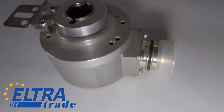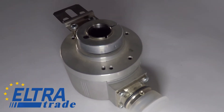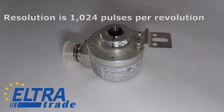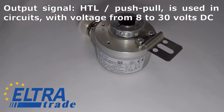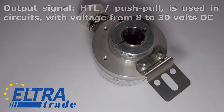Baumer incremental encoder with hollow shaft in 58 millimeter housing. Specifications: diameter of through hollow shaft is 15 millimeters, resolution is 1024 pulses per revolution. Output signal HTL/push-pull is used in circuits with voltage from 8 to 30 volts DC.